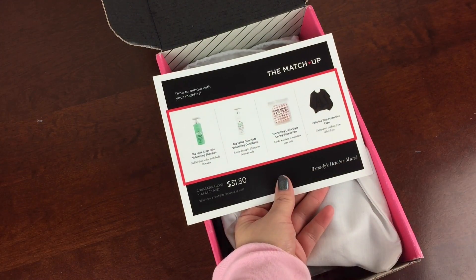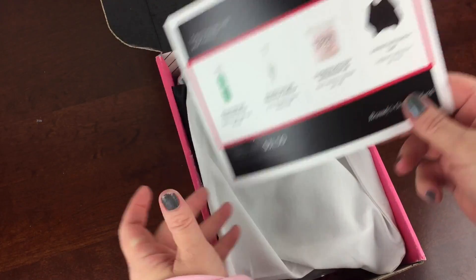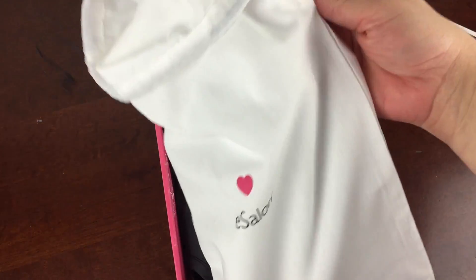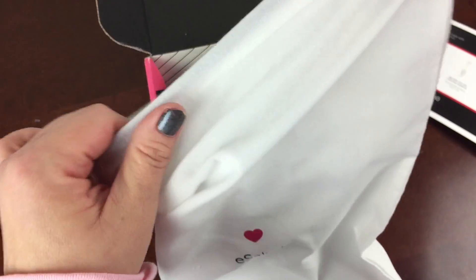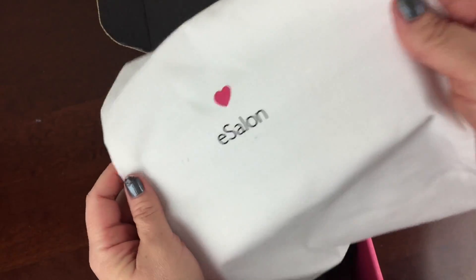Since I saved $31.50 — who knew a blind date could end so well! Time to mingle with my matches. Everything came in this nice little reusable bag, which is perfect for shoes. I do reuse these, and it has really cute branding. I really like the branding of this brand.